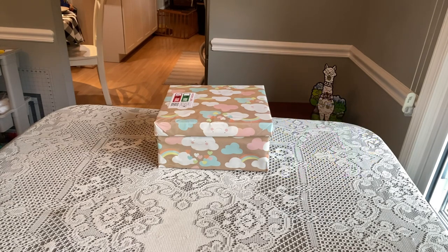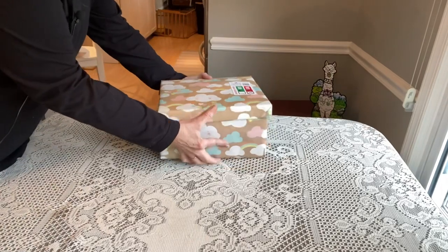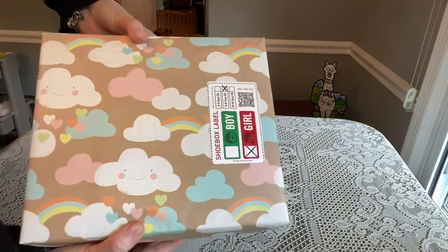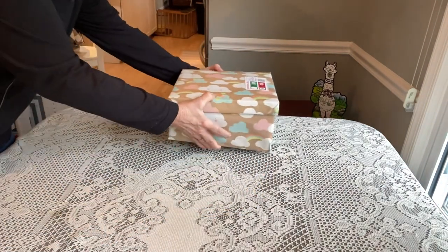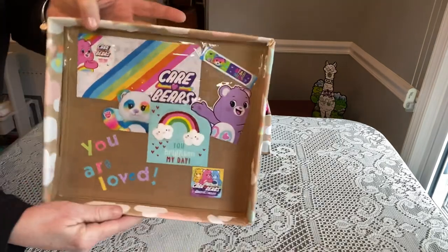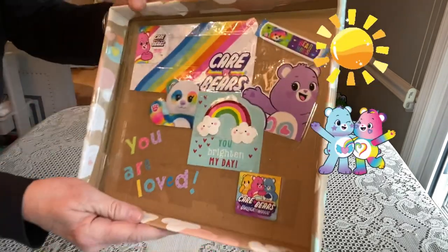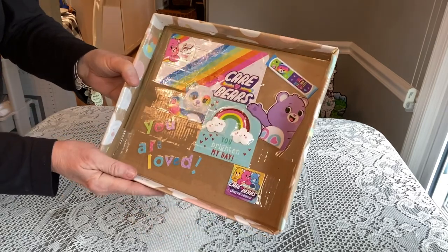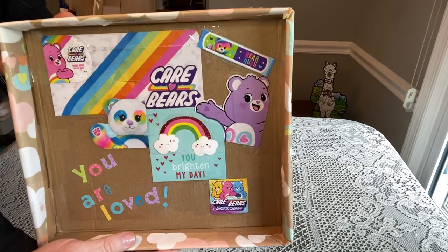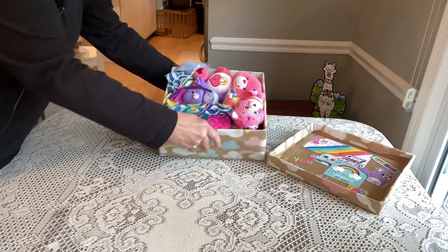I wanted to share this unboxing called Radiate Positivity — I thought it could cheer us all up and certainly brighten my day looking at the items inside. This is for a girl age 5 to 9. Her box is wrapped in really cute paper with clouds, smiling rainbows, and hearts — very cute and very cheery. When she opens it up, the lid is decorated with Care Bear packaging because that's really what's inside. It says 'You Are Loved.' There are band-aids and a Valentine from the packaging of the toy inside — a fun way to greet her when she opens up her box.